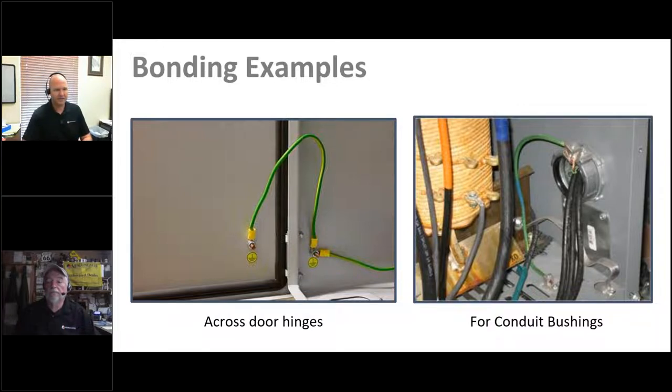Here are some examples of bonding. You can see the connection between a door and the actual enclosure — the door is required and will be opened, but the hinges alone are not enough to provide a good connection point for conductivity in the case of a ground fault event. You've got gaskets and less conductive hinge materials, so a jumper is needed to ensure the door itself is properly bonded. Another example shows bushings for conduit — conduit contains wires and there could be a potential short path there. In this case there's a lug right on the bushing that provides a direct connection to the enclosure below.